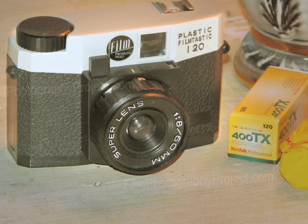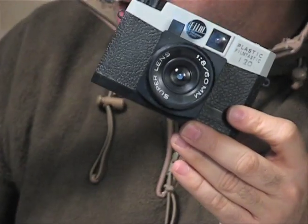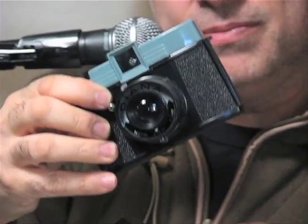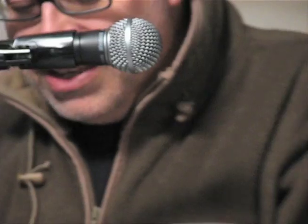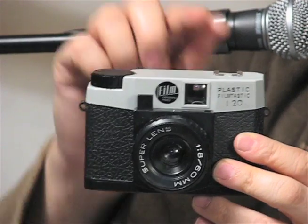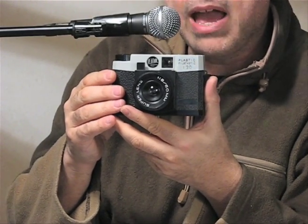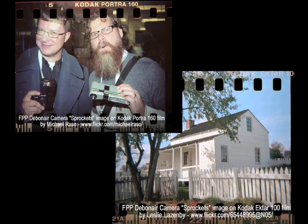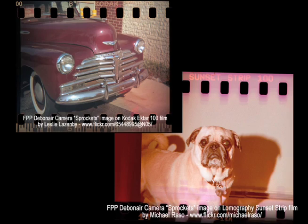Hey, this is Michael Rosso with the Film Photography Podcast, here today to talk to you about the FPP Debonair 120 Plastic Filmtastic Camera. This is not a Holga, this is not a Diana — it is the FPP Debonair. Today we're going to be talking about how to use this camera, how to load it, how to shoot with it, and how to use 35mm to achieve sprocket hole photography with the Debonair.